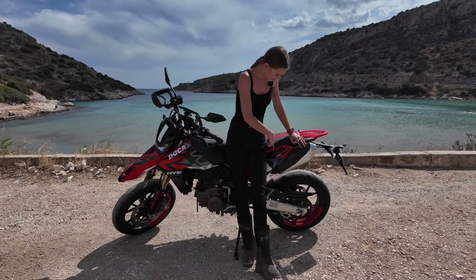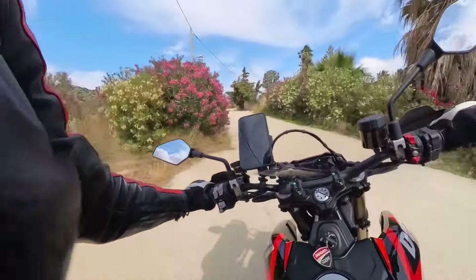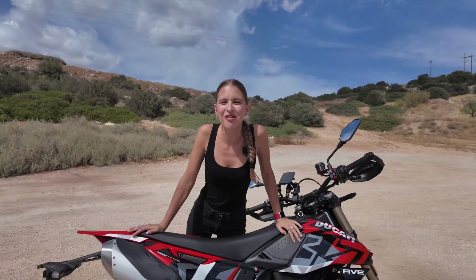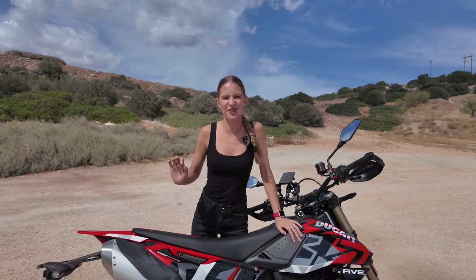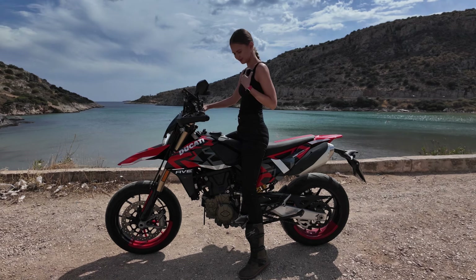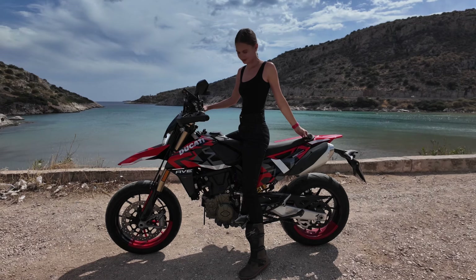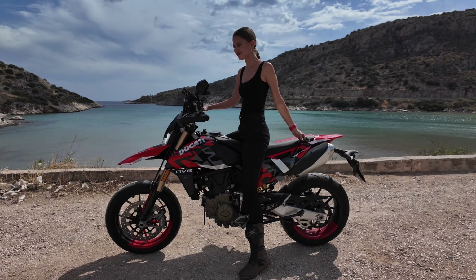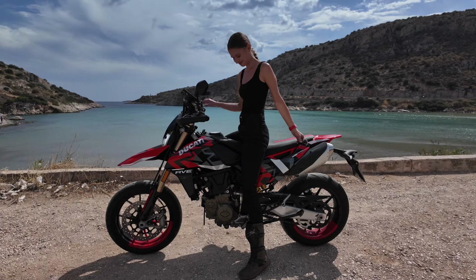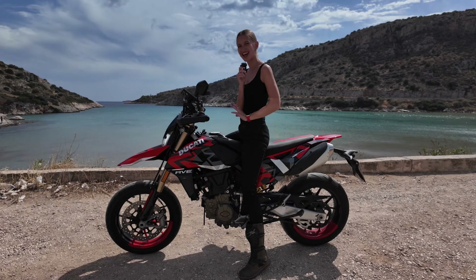This Hypermotard is the RV edition, which gives you these wonderful colors. You have a quick shifter up and down and it works — it's smooth like butter, I really like it. I think now it's a good time to do a sound check. So this is how it sounds — the Ducati Hypermotard Mono 698.